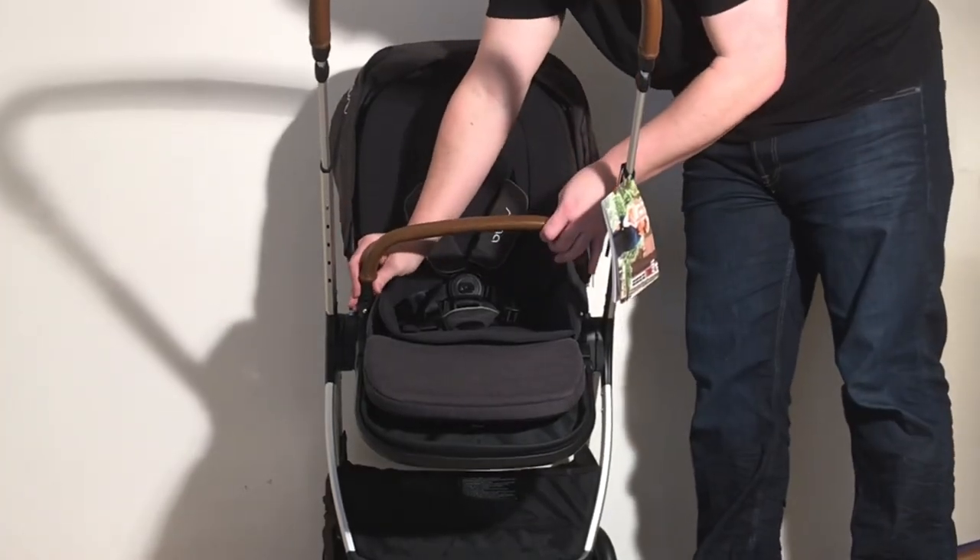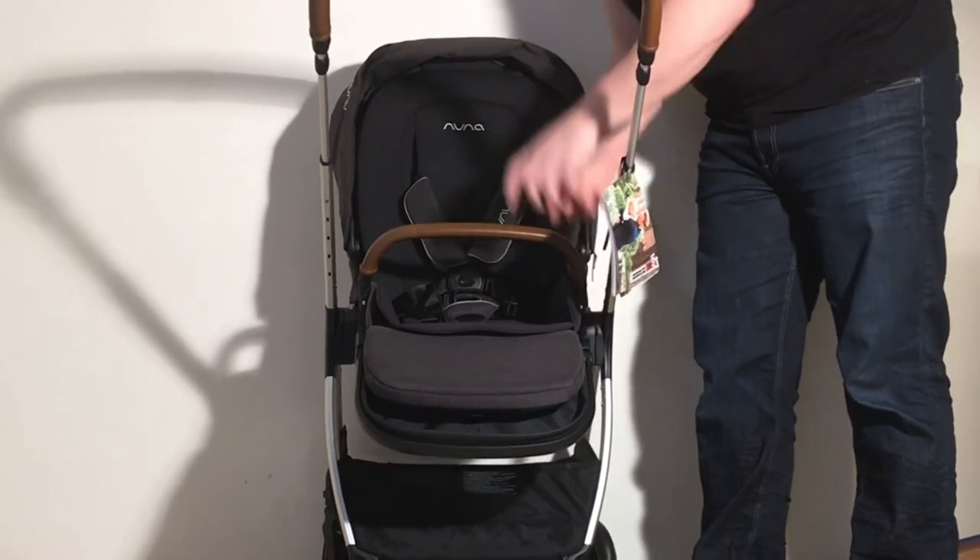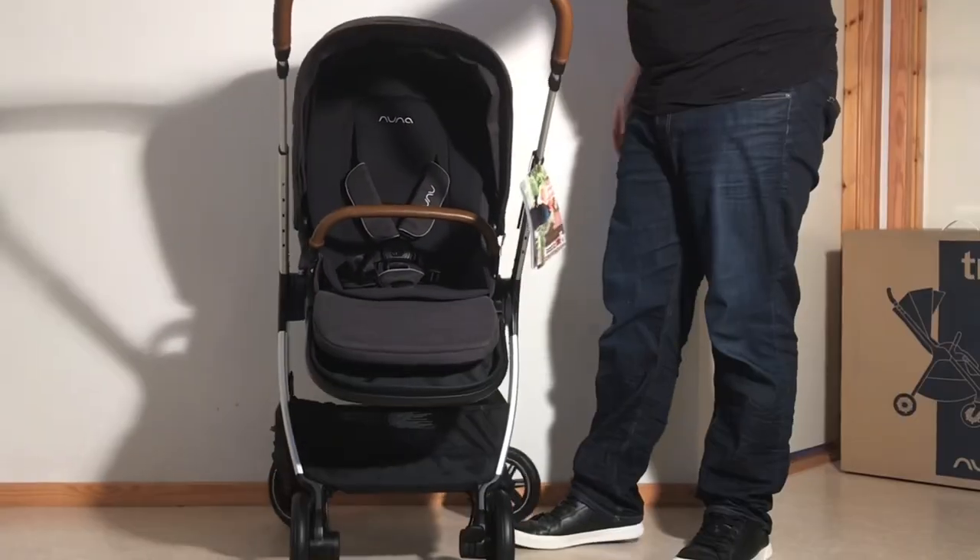Last up is the bumper bar. And there we go — ready to go strolling.